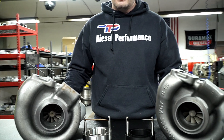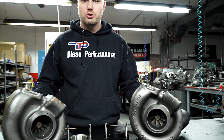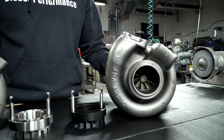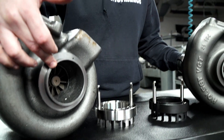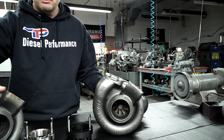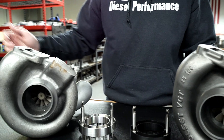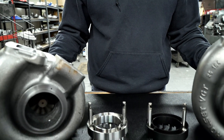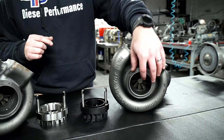Some companies might change that out, but what we see is that many of them try to market to you that their turbo has a larger turbine by giving you one measurement and not giving you both size measurements. They give you the measurement that seems large, but on the other side it's actually the same stock size. They may just put a slightly bigger billet wheel design on there.